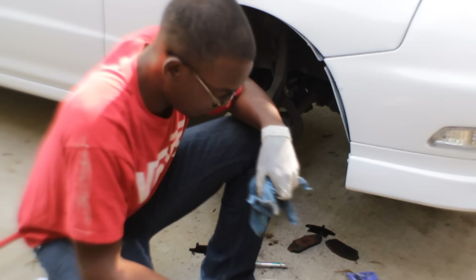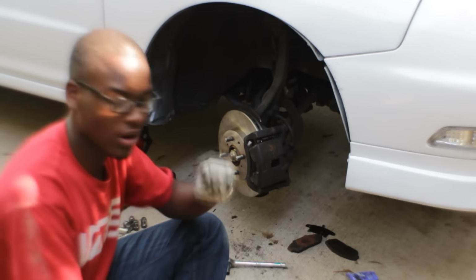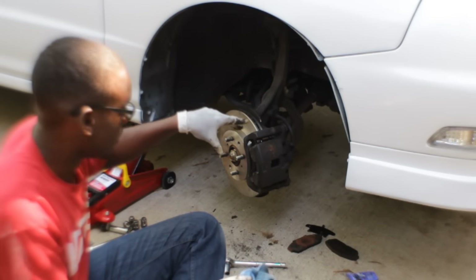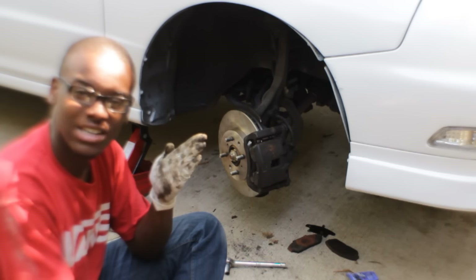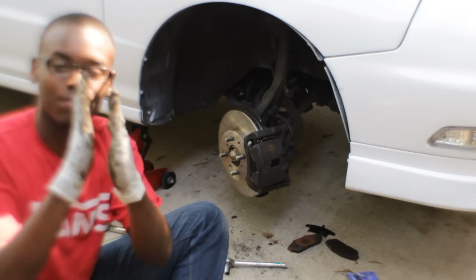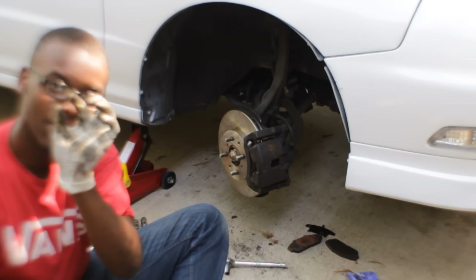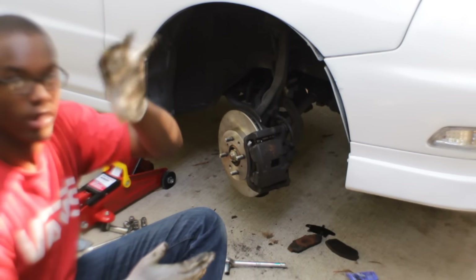Okay so yeah, I just changed the pads and the rotors but there's a slight problem. I had this problem a while ago and I should have addressed it. The brake pad is slightly crooked — both pads normally sit flat, but the outside pad is kind of angled. There's like a tiny gap at the top where the rotor spins and where the pad sits.